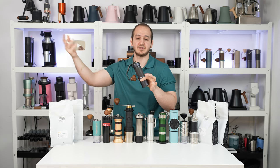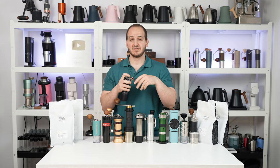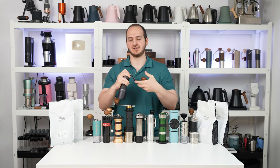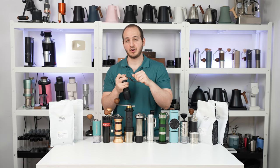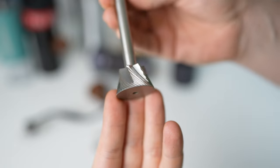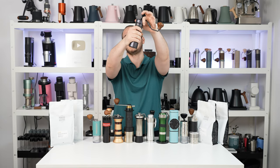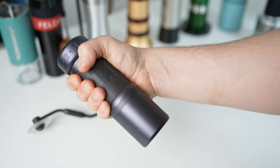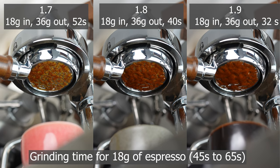First up: the 1Zpresso K Ultra. This is their top-tier grinder — we've reviewed other models in different videos, but this is the best they offer. It has features like a foldable handle, recently improved. It's not very smooth but enjoyable once you get used to it — very reliable and stiff, with a smooth, ergonomically pleasing knob. This grinder uses a burr geometry focused for filter coffee, delivering delicious filter coffee. It also has a fine click system, finer than the older K Plus.